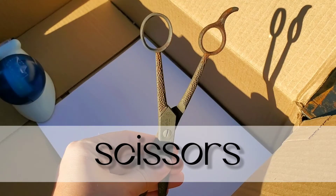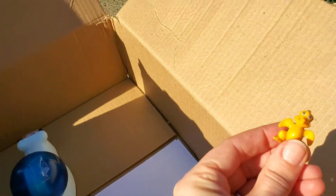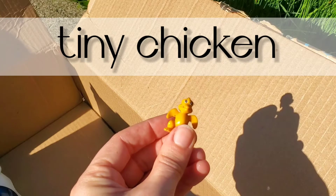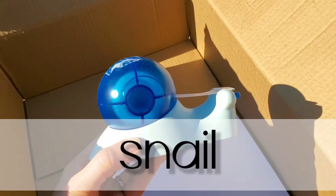I love scissors, but if you're planning on using scissors yourself, make sure they're safety scissors or that you have a parent's help because they can be sharp. This tiny chicken. My snail tape dispenser, which is also doing double duty today.